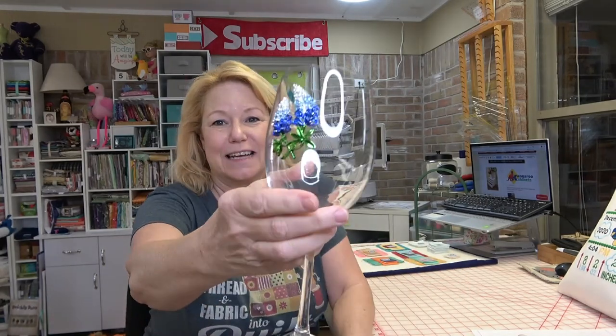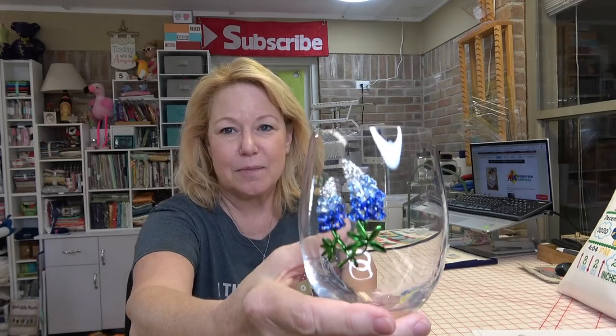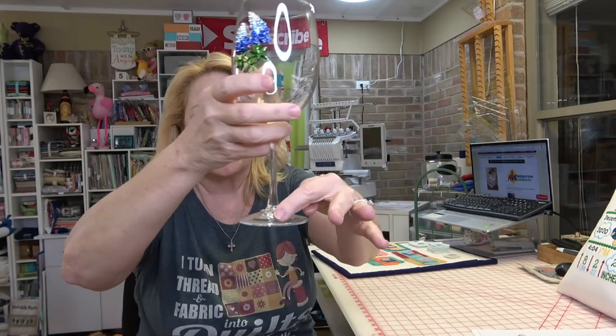I want to thank Sue - she sent me this incredible gift. It's a beautiful wine glass with a bluebonnet charm on it, and a little charm that says 'the queen's jewels.' It is just exquisitely beautiful. Thank you so much, I love it!